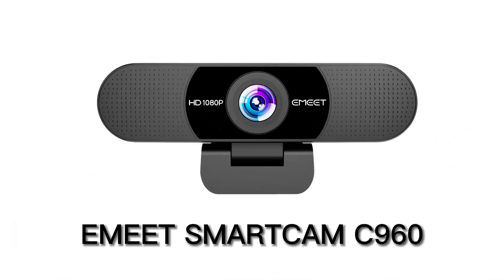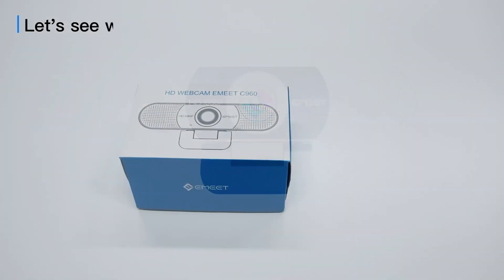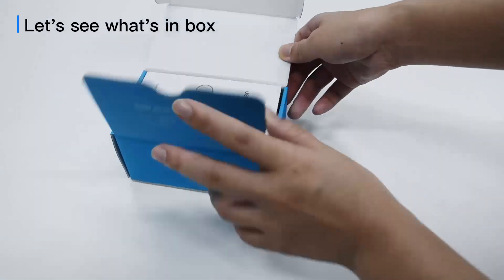Welcome to eMeet SmartCam C960. Let's see what's in the box.